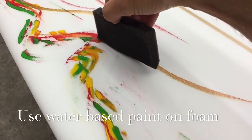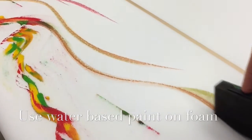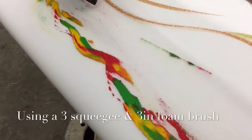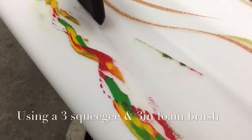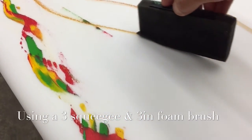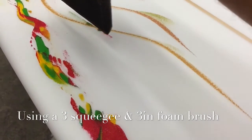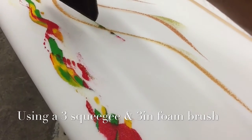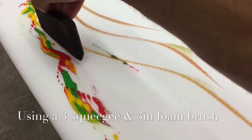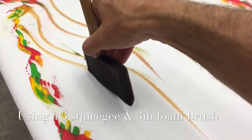I started with a 3-inch squeegee and blended the paint all the way around, as you see. Then I came back and used this sponge brush, as you see right now. The key is to saturate the sponge brush with water — not too damp, but just wet enough so it flows through the paint and it's not dripping on the foam. Again, this is directly on the foam.